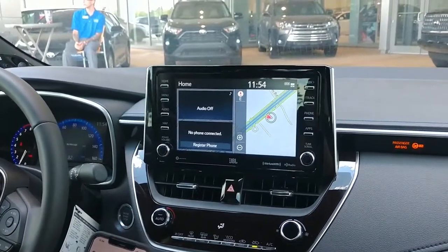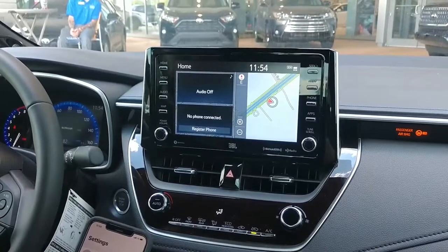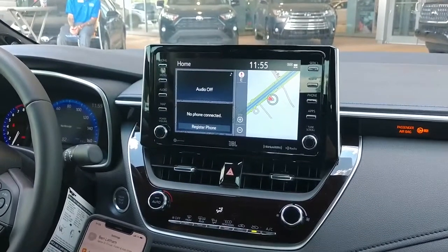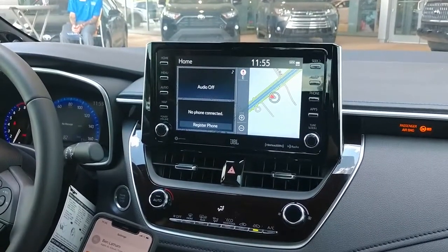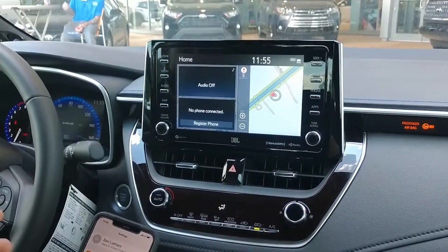Jesse from Hendrick Toyota. I'm going to help answer a couple of questions you guys have. The most common question I get with people who buy a car from me is how do I hook up my Bluetooth. It's actually quite simple, and I want to show you guys in this video. We're going to be showing you on a 2020 Corolla XSE model with the JBL Audio package.